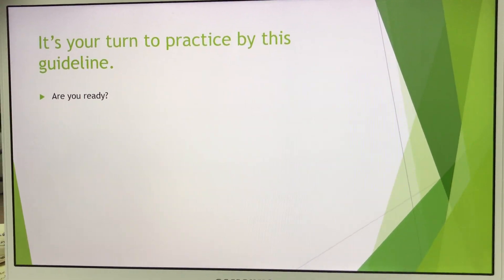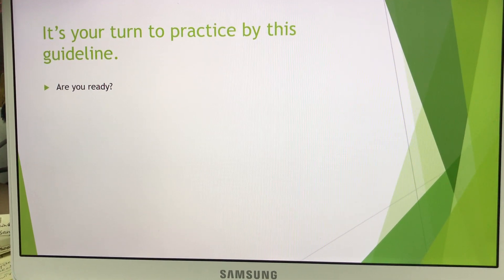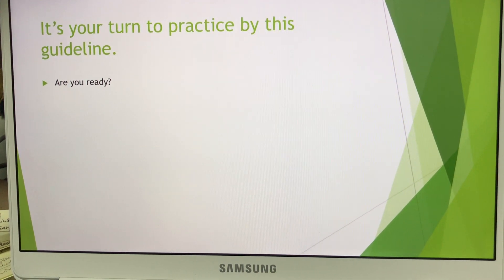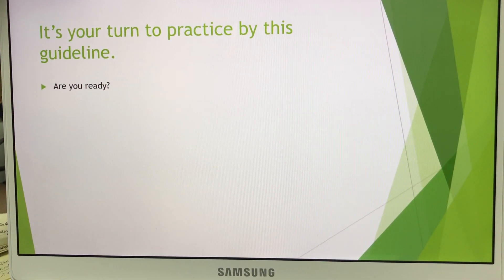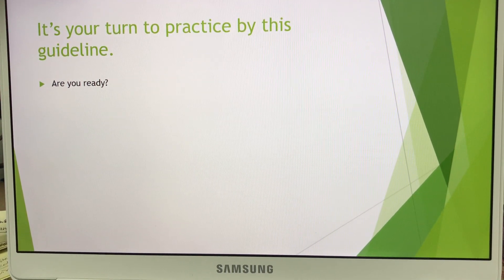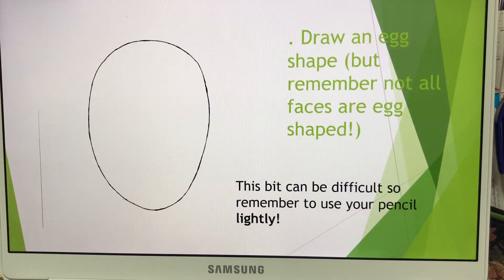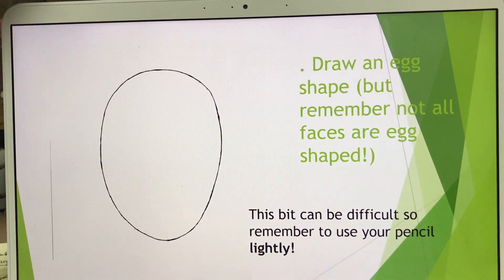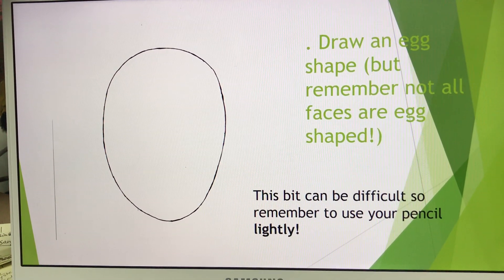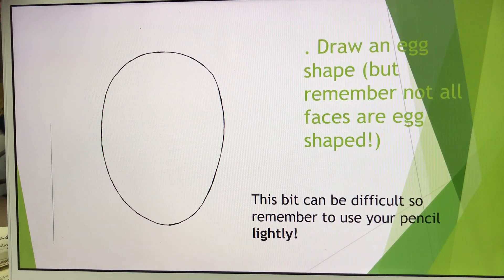So now it's time for your practice. You may need to be ready by grabbing your pencil and eraser. You don't need a ruler for this — you may use your hands as a measurement guide. Alright, so the first step: open up your sketchbook and draw an oval shape, like an egg shape. Draw an egg shape with a light pencil sketch. Please make sure to draw it lightly.